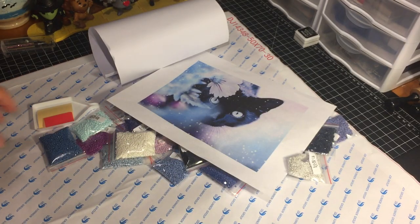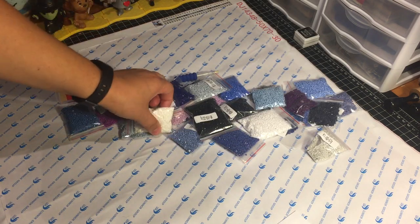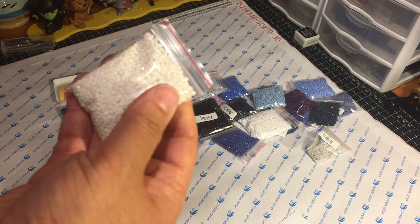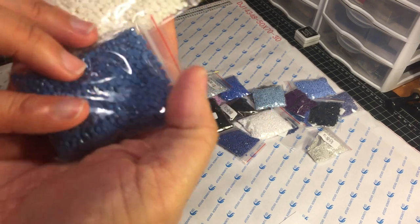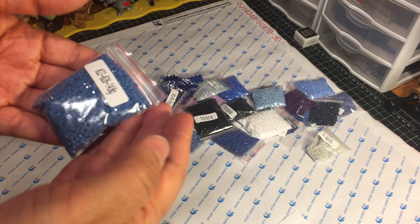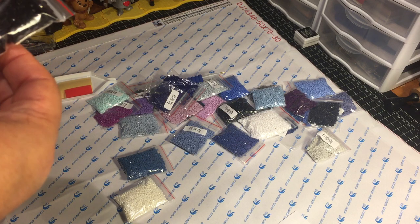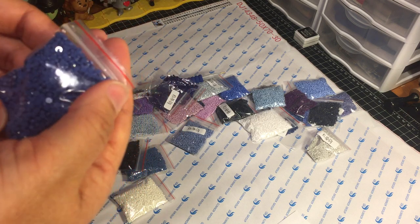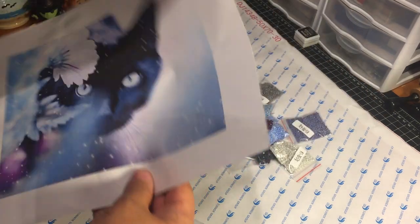When you order from them, not only do they have a nice selection of sizes, but you also get to select the style of your drill — they have circles and squares. I selected circles because that's what I'm accustomed to working with. The drills arrived individually packaged and clearly labeled. The colors are beautiful and the drills themselves look perfect with no imperfections that I can see. The colors seem to be pretty consistent throughout — absolutely stunning.